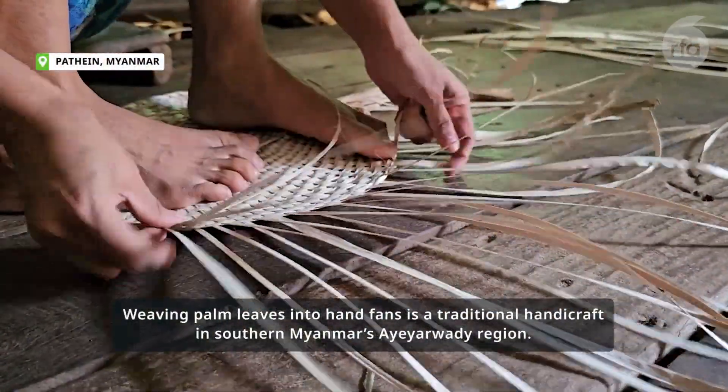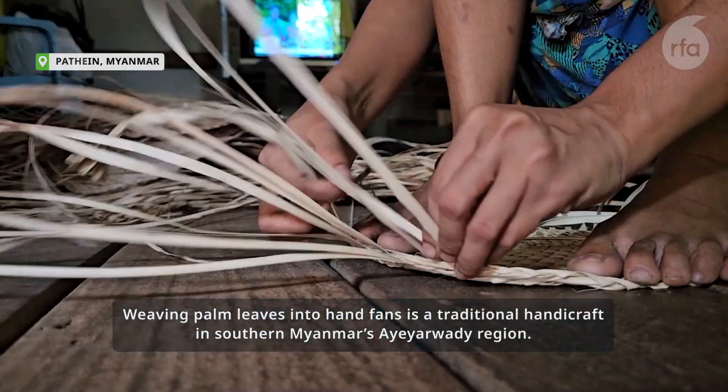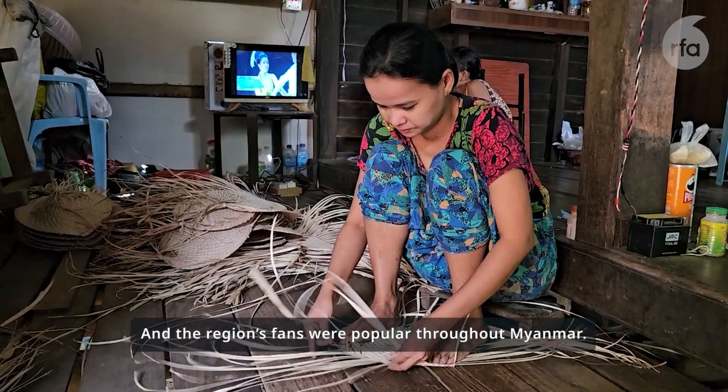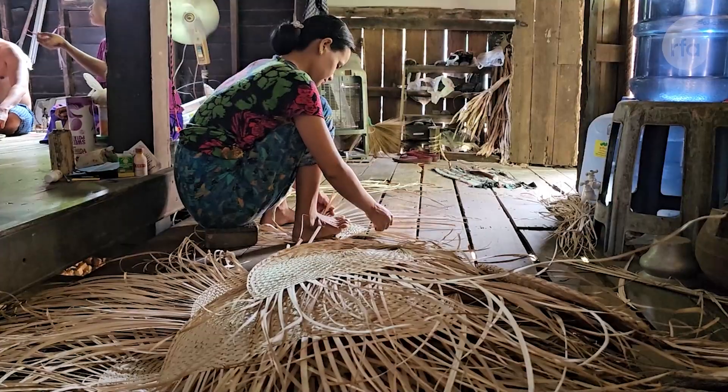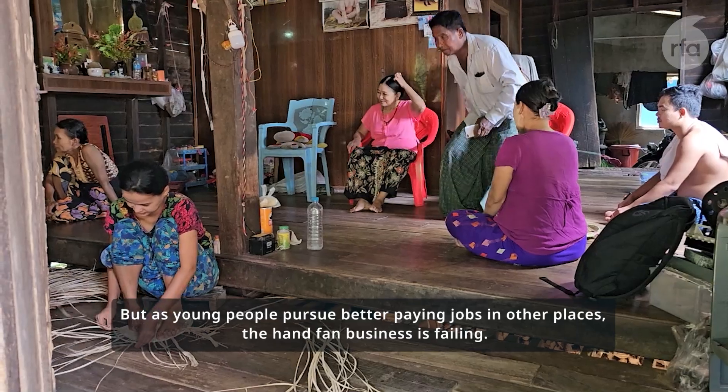Weaving palm leaves into hand fans is a traditional handicraft in southern Myanmar's Ayeyarwady region, and the region's fans were popular throughout Myanmar. But as young people pursue better paying jobs in other places, the hand fan business is failing.